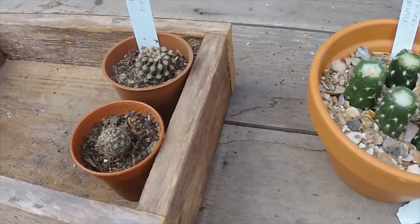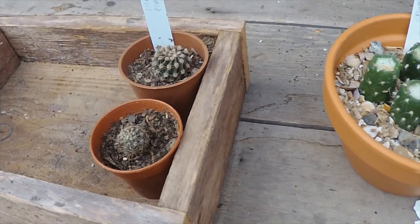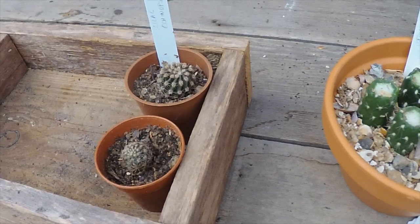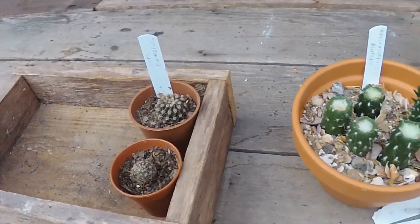These two Echinopsis, which were pups last year, have been sitting in a flower pot all winter and they've developed some roots. I've just potted those up as well.